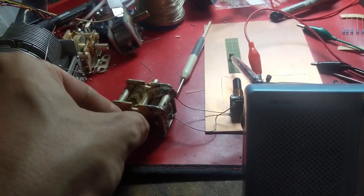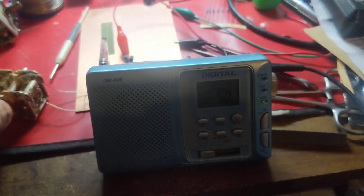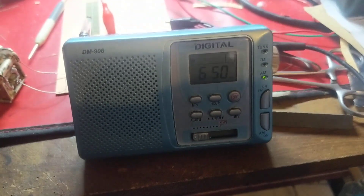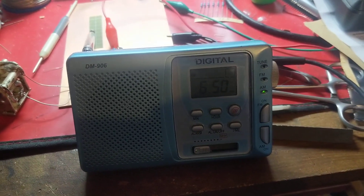I'm not changing the frequency the radio is receiving, so I've got some interesting intermix products going on that are making their way through and just being received. Just an interesting little thing I've discovered on this radio.